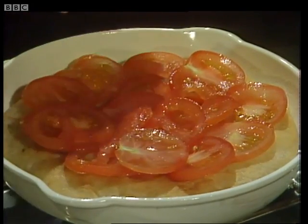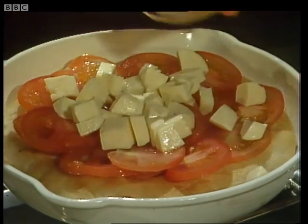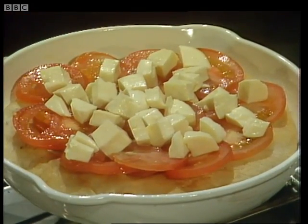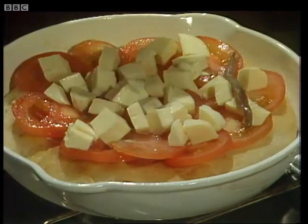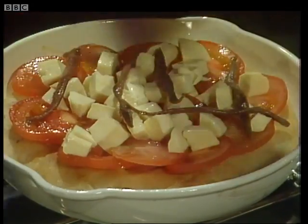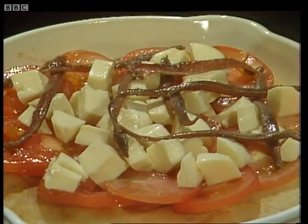The next ingredient is a very Italian one — mozzarella cheese, which has a lovely melting quality. That goes on next. Any little bits that go off around the edge, you can put back on again. Then the next ingredient is anchovies. I'm going to put the anchovies on in a crisscross pattern in the traditional pizza way, making a little pattern on the top. I've got six anchovies, and they've been split in half lengthways.